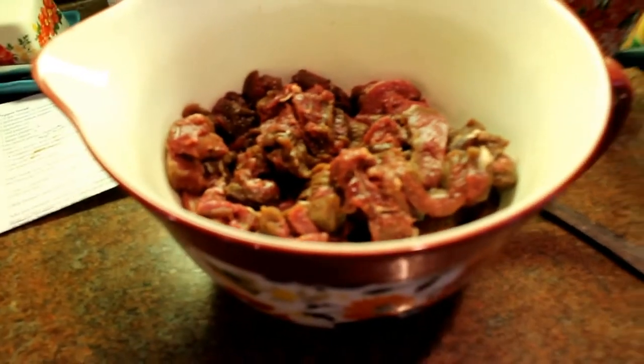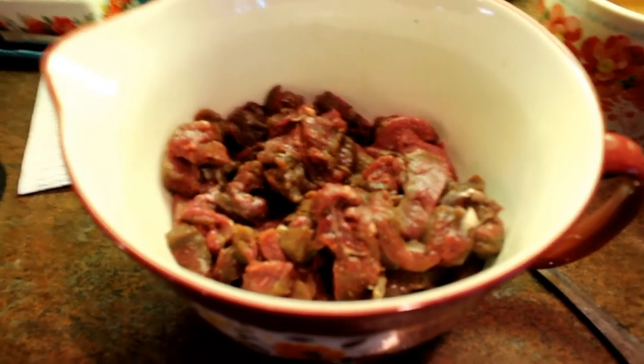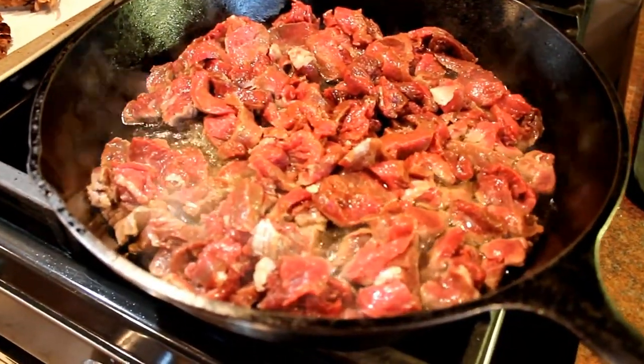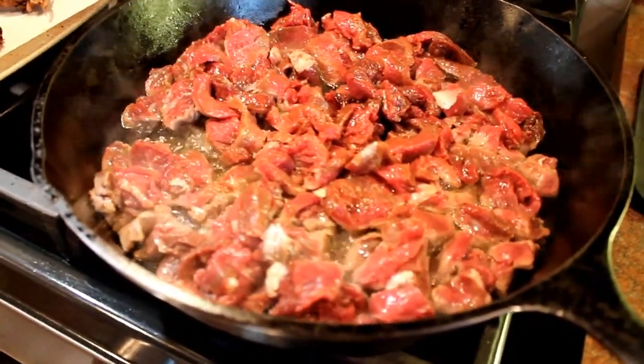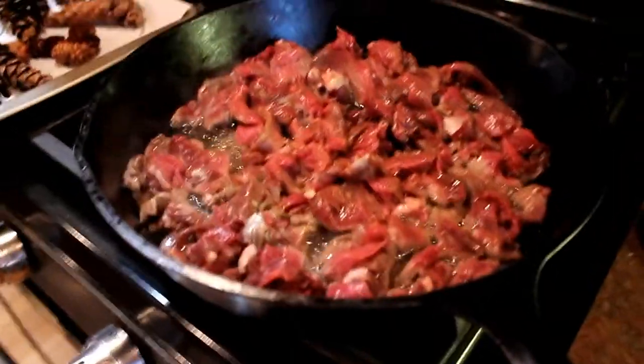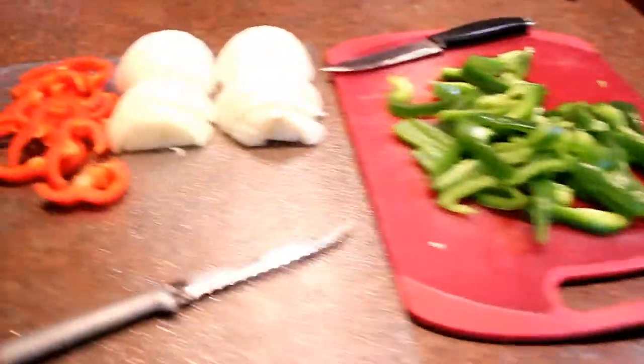I think the meat has marinated long enough — I'm going to get it into my nice hot pan. You really want it to sizzle; if it sizzles, you know the pan is hot enough. I threw in the meat and you can hear that sizzle — that means it's doing the right thing. I'll rinse this bowl out and when the meat is finished, I'll transfer it over and cover it with foil to keep it warm.